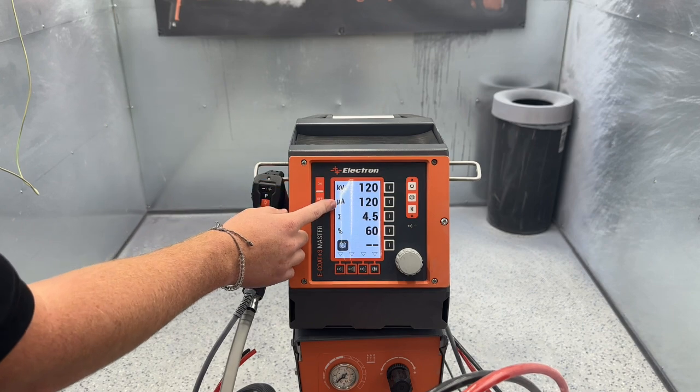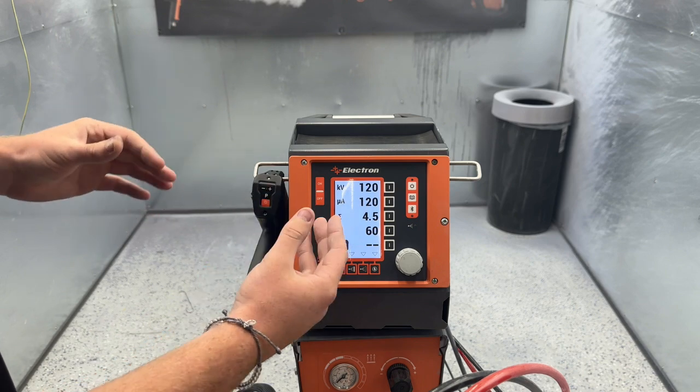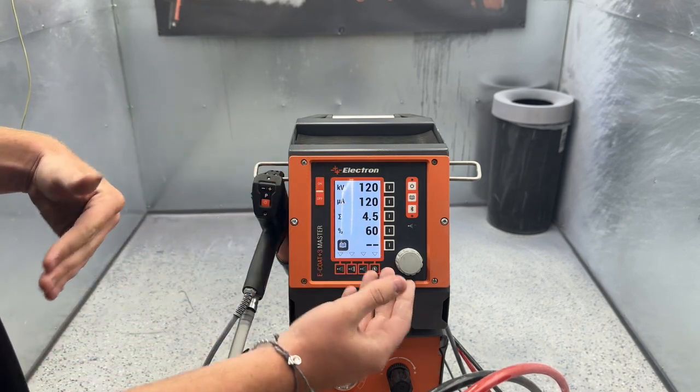At the top, we have our two electrostatic settings. We have our KV and our microamps. KV is kind of the wrap that the powder has around parts. Microamps is the attraction to the metal that the powder has.